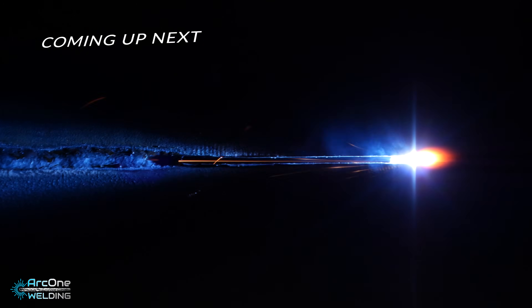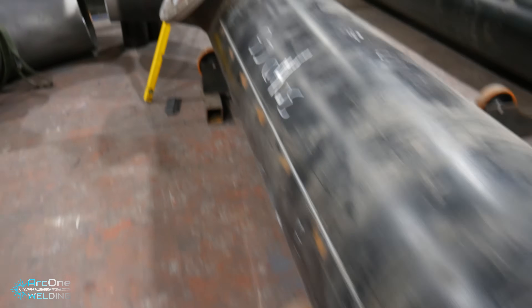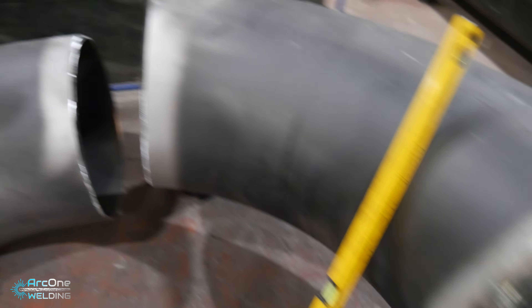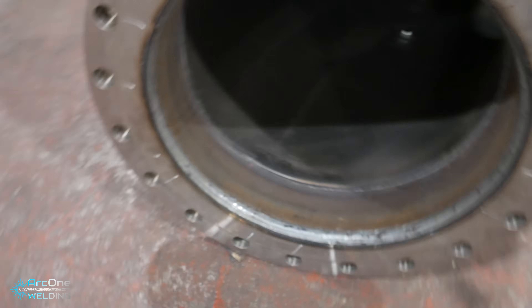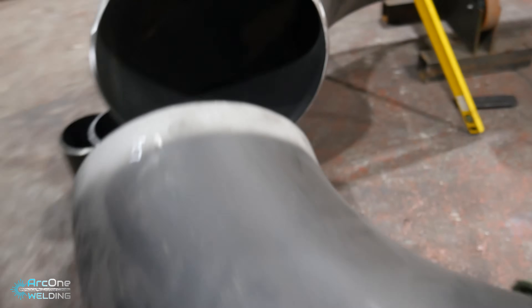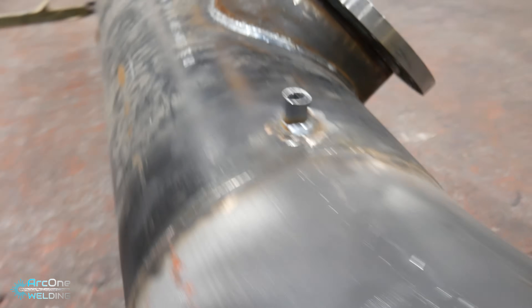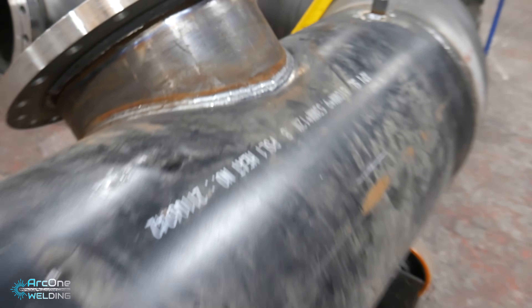I was extremely excited to start making this pipe. Usually I work with a lot smaller pieces, but this was one of the biggest I've done. The two elbows made it physically the biggest, but not the longest or the biggest diameter pipe that I've done. It was a fun one to do, but it came with its own challenges.